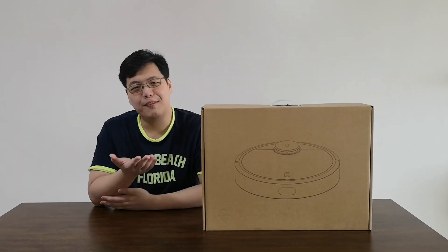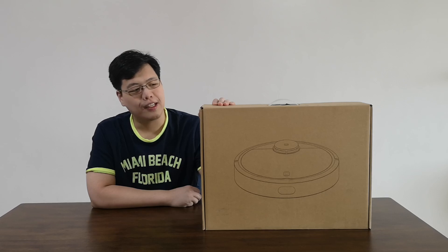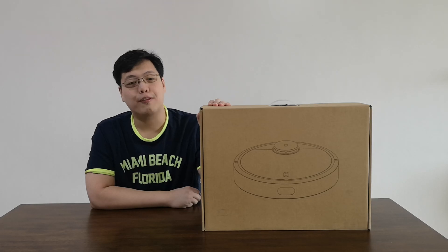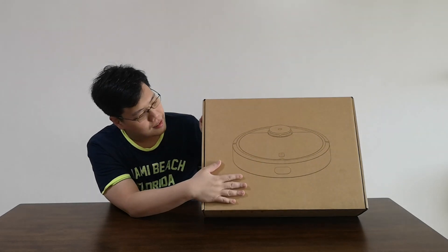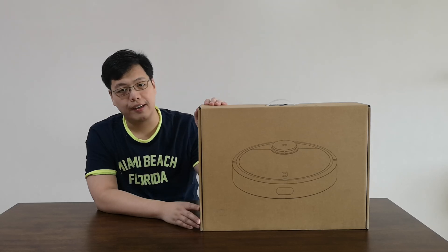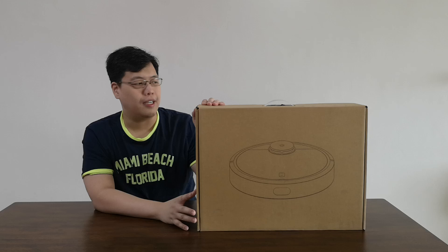Hello everybody, welcome to another video of Andrew and Nicole. Today we're going to unbox the Xiaomi robot vacuum. We've been wanting to have one of these in our house, so finally we're able to get one courtesy of my parents. This is a round circular robot vacuum that will serve as an automated controllable vacuum cleaner in your home. You can leave it to do its own thing, it will charge on its own, and hopefully it will keep your house clean all the time.